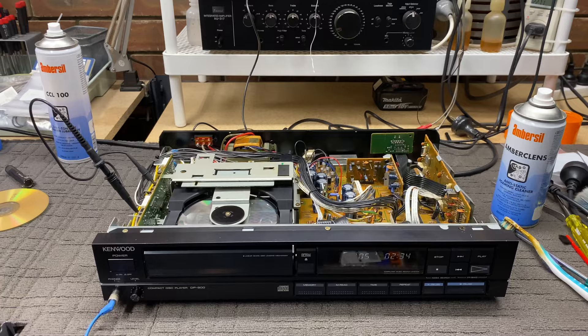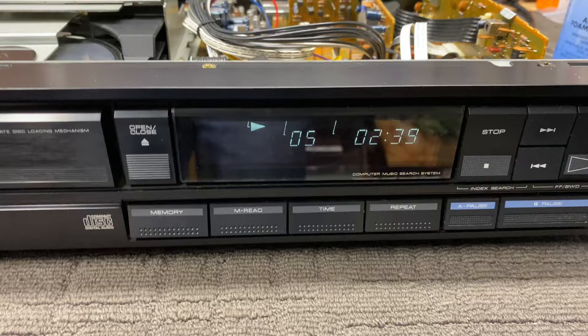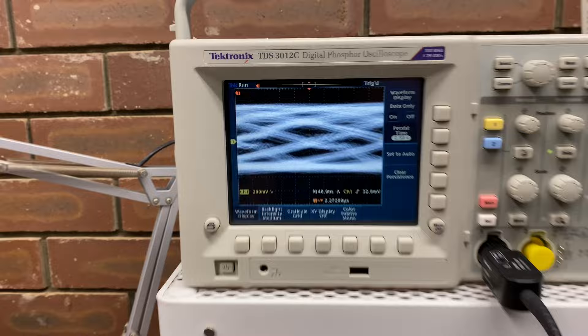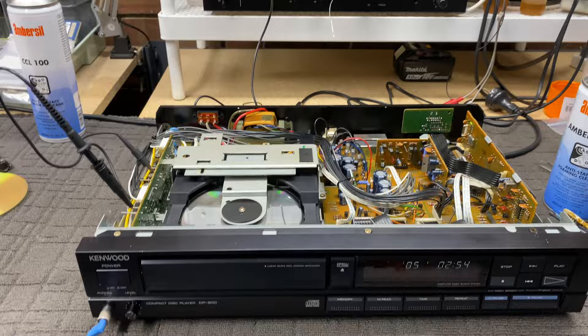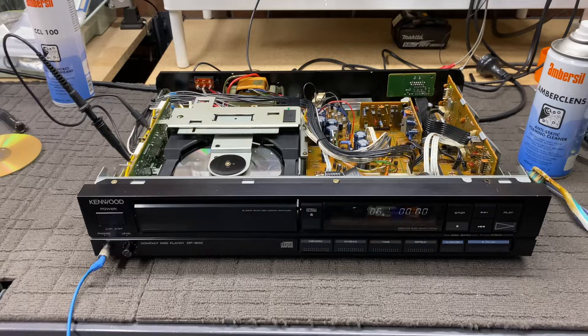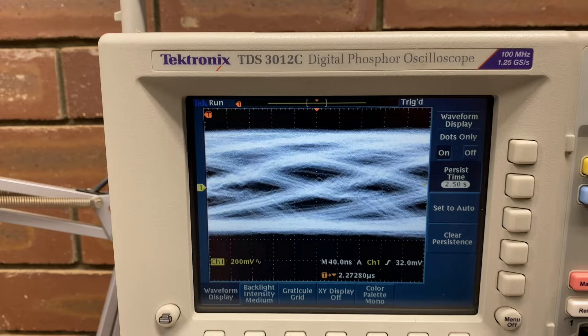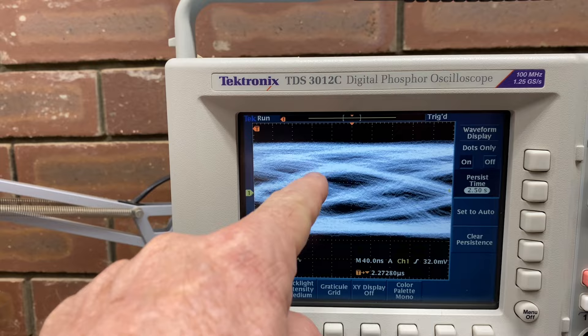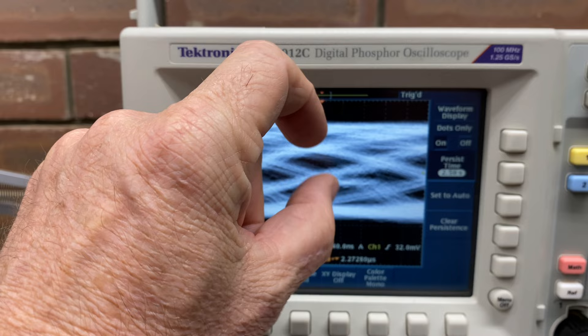Anyway, that is the Kenwood DP900 with the lid off. Just a little additional thing I have to mention here — I did have to go in and spend some time tweaking the laser tracking servos and focus servos. When you're working on a CD player, it is like working on a radio — I've said this before. We're trying to look at extracting the cleanest RF signal. This is called an eye pattern or eye diagram. A lot of people will tell you that you can only do this with an analog scope — it's not true. You can do it with a digital scope. Here I am doing it with my TDS 3012C.